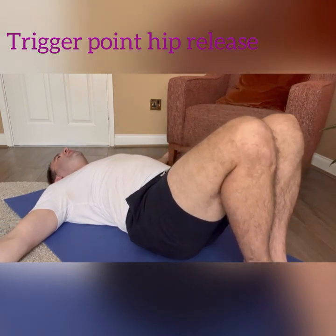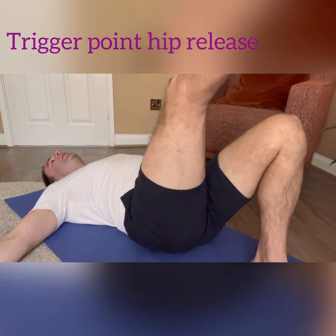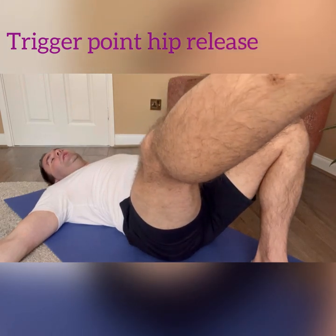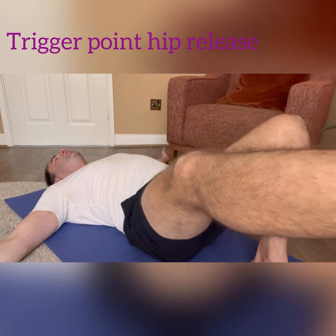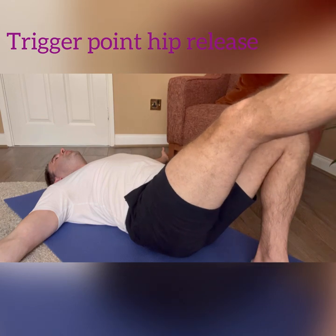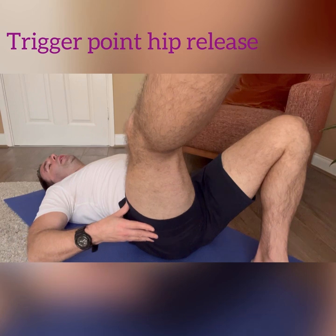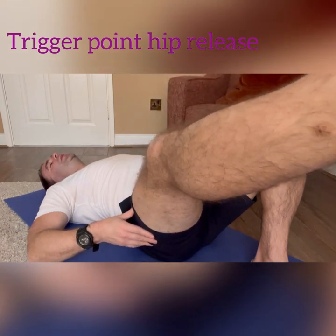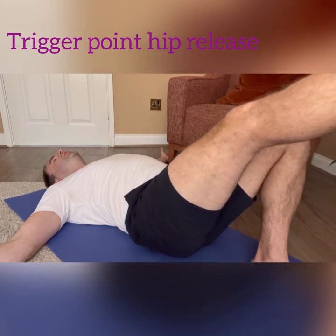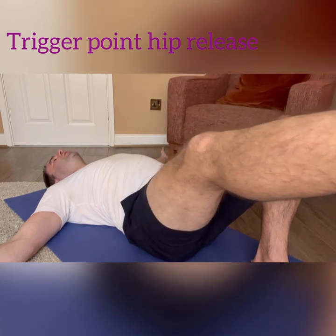Take the right leg, extend it out, and then start to circle the leg around. The circles don't have to be big, but take the leg out to get a nice compression into that area and release the lock and tension in the lower back. Do about four or five circles with the leg.